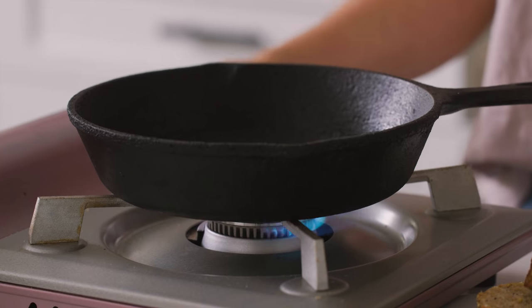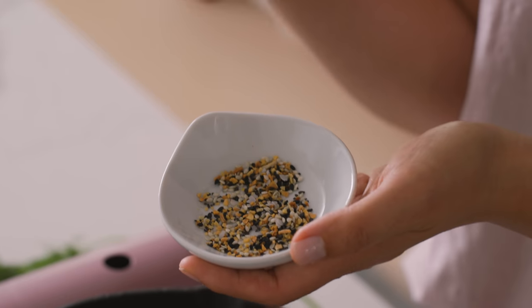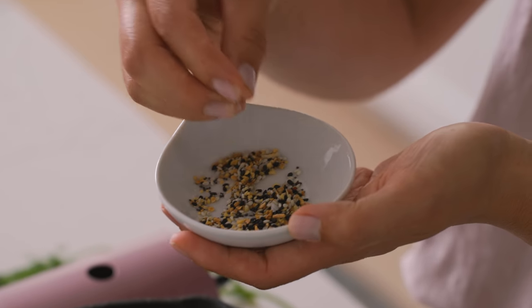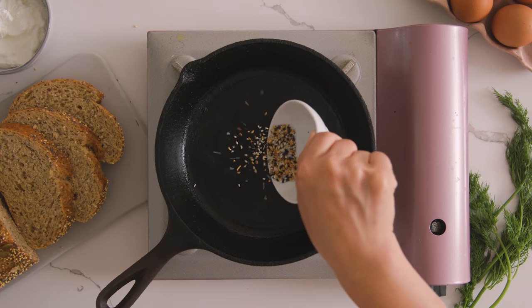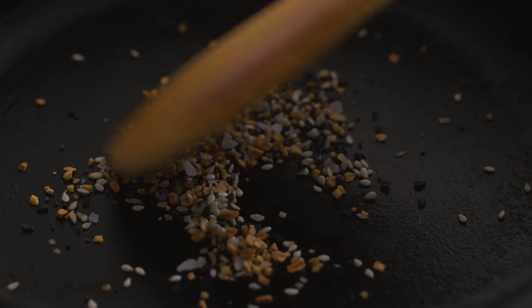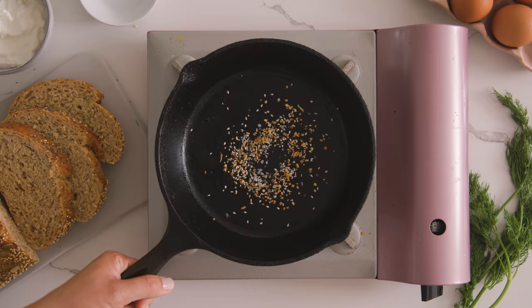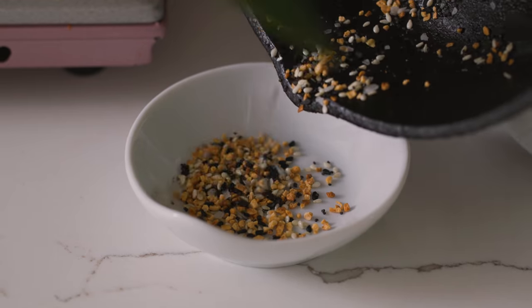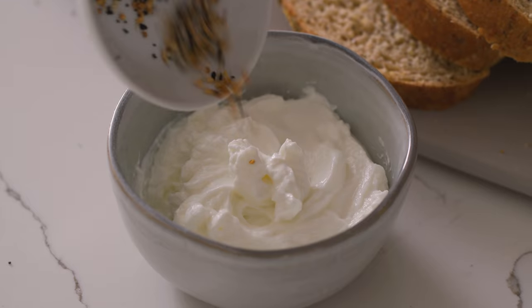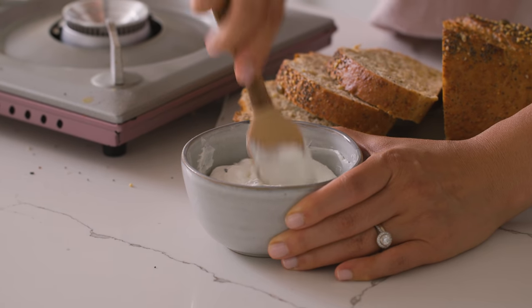I'm gonna start with the spread. I just toast up one teaspoon of everything bagel seasoning — you can get this at pretty much any store these days. It's basically sesame seeds, dehydrated garlic, dehydrated onions, and poppy seeds. Toasting it up really concentrates the flavors, and it's a lot more pronounced once you mix it in with the yogurt. I'll let it cool slightly and add it directly into some cold creamy Greek yogurt and stir it up. The yogurt is great because it's light and provides some extra protein in the morning.